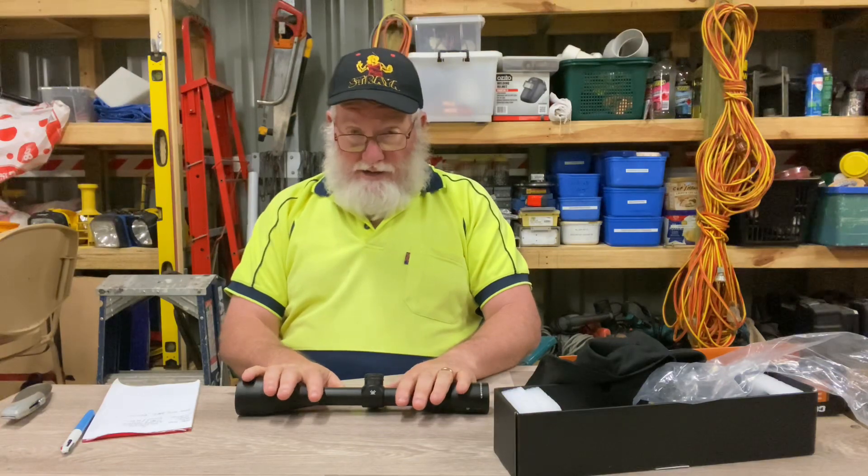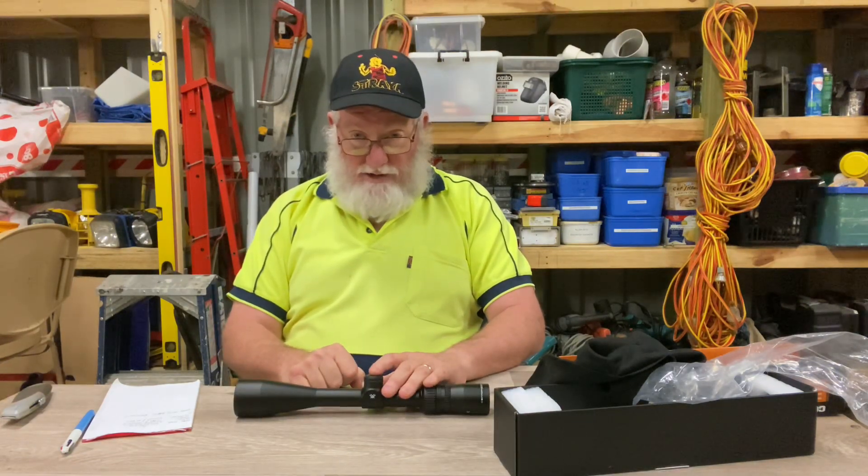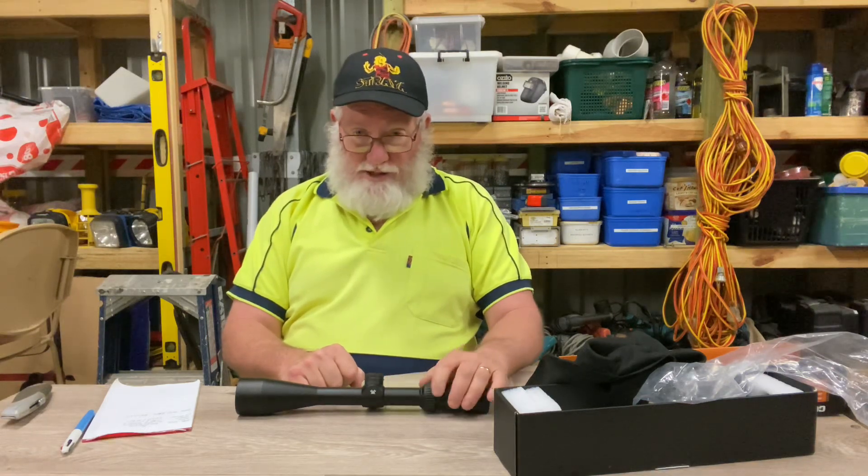That's all I've got for today. That's your Vortex Copperhead 4 to 12 by 44 rifle scope — absolutely lovely scope, couldn't recommend it highly enough. It's not going to break the bank. Get over to Cleavers and grab one — they've got a few in stock. Until next time, you can tell your wife, tell your girlfriend, you can tell them both for all I care — watch the fireworks — just always go two clicks up.